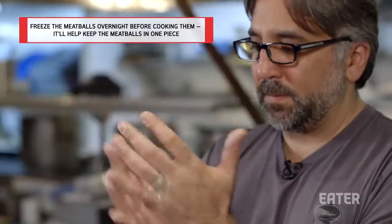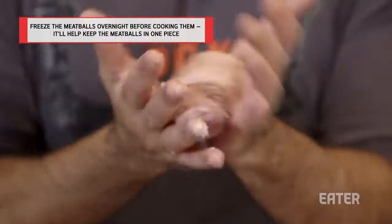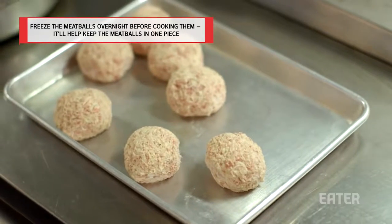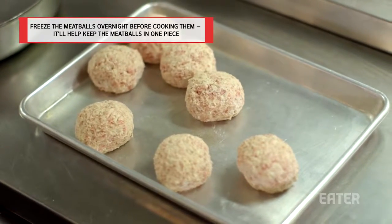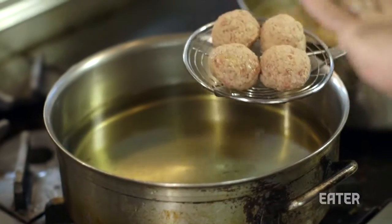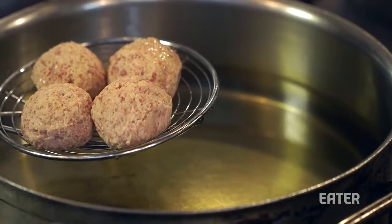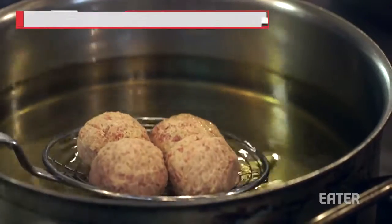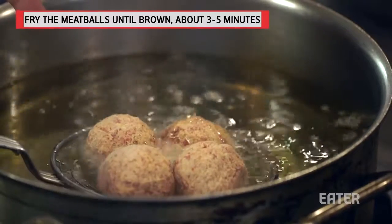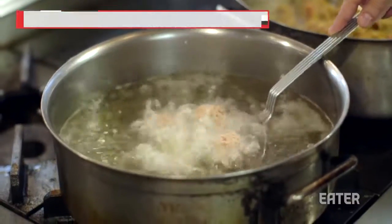The last thing you want to do is put this delicate room-temperature meatball into hot oil — it'll really just fall apart. So what we do is freeze them overnight, and they become very hard. Now you want to fry your balls. If I was doing this at home, I'd probably be in a shallow pan, flipping the meatball to get browning, and you want the oil to get pretty hot. The best test is to drop one in there to see if that sizzle happens — if you see that nice hard sizzle, that's a good sign.